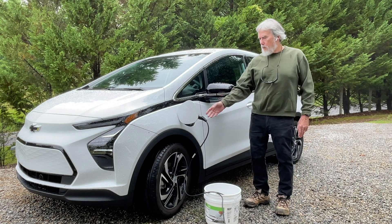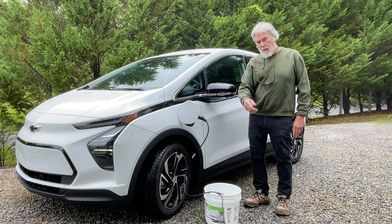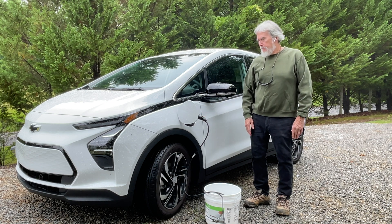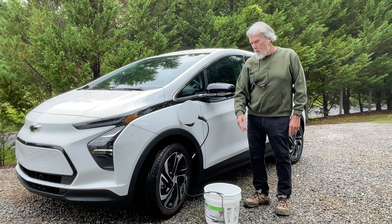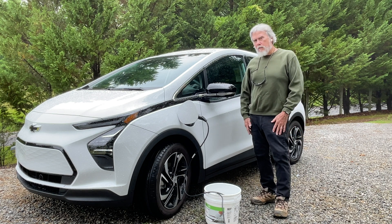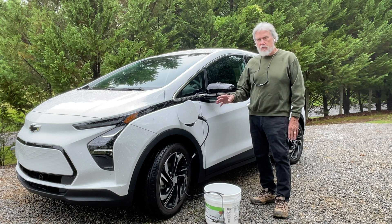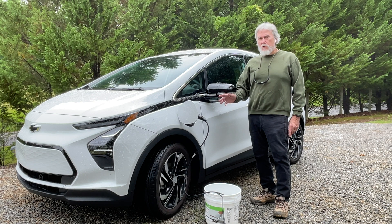In my last video I showed you how charging an EV like this Chevrolet Bolt that we bought recently can provide a path via a level one charging cord for ants to get onto the car. It looked pretty dramatic, like the electricity was attracting the ants. It also showed how putting the cord in a bucket of soapy water provides a block to ants getting onto the car. But I found that my preconceived ideas about what's going on are not always the actual case. So I did a few other experiments and I'm going to share those with you now.